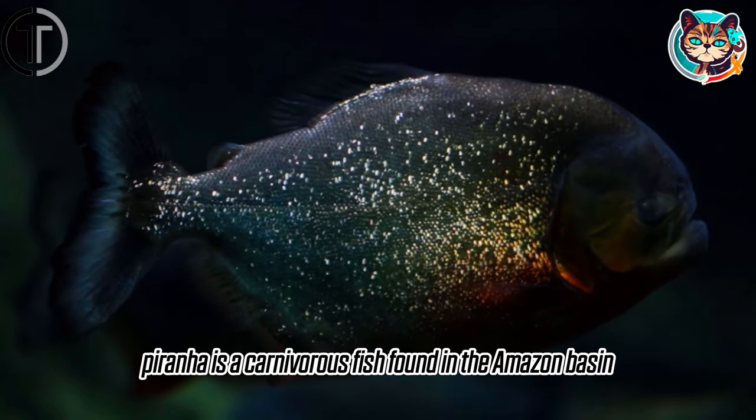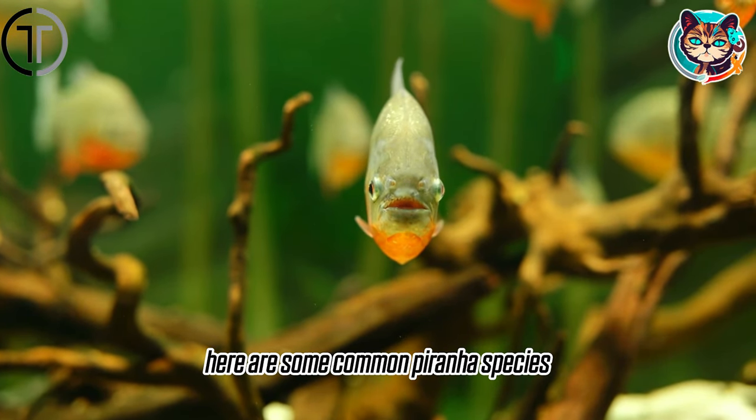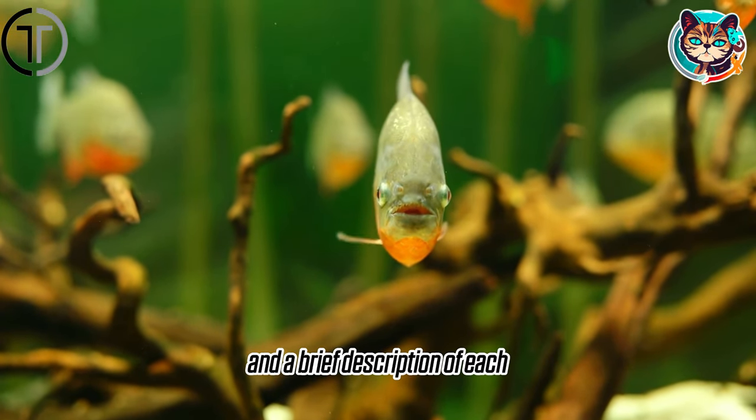Piranhas are carnivorous fish found in the Amazon basin, and there are several different species. Here are some common piranha species and a brief description of each.